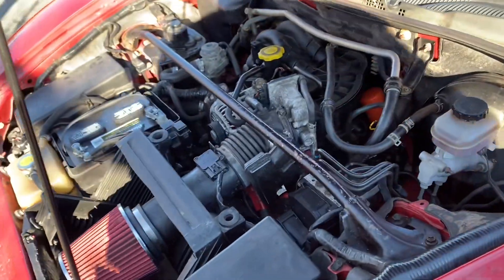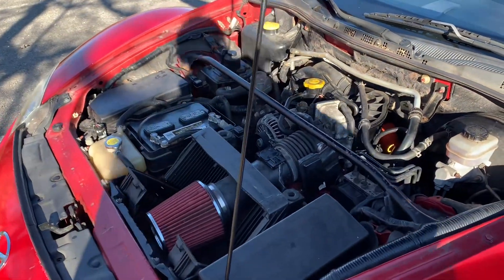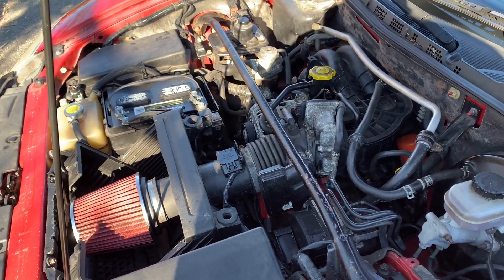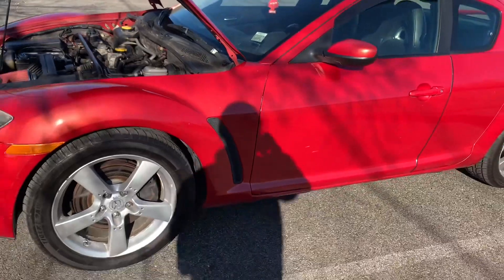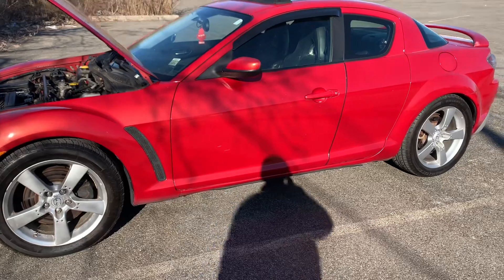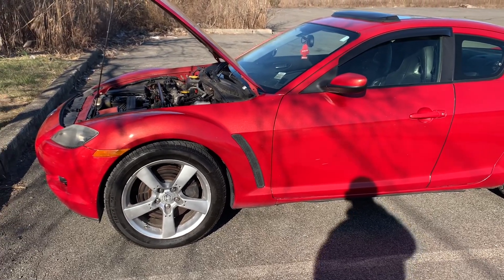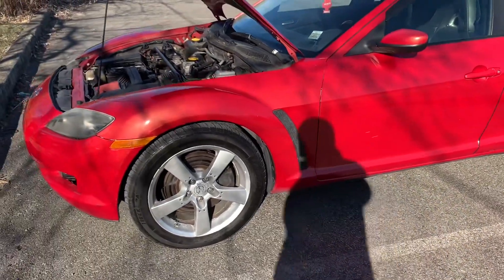Trust me guys, these cars are not as scary as people say — they're not as difficult to repair as we think. This is nice and easy. I got this car when it wasn't running, I already got it running, everything is running fine and it has a lot of speed. The only issue now is that it's not staying on consistently, but I need to make sure this car is 100% ready to go on the road.